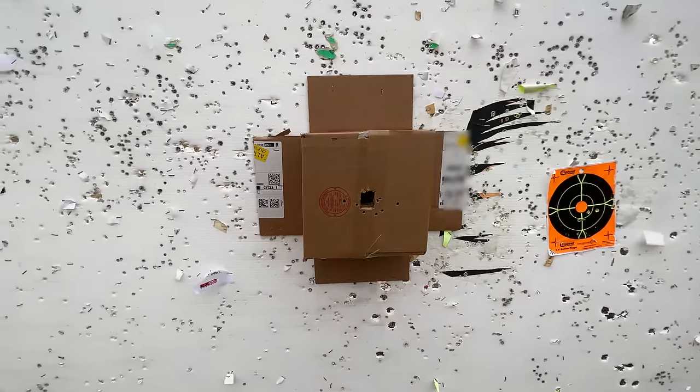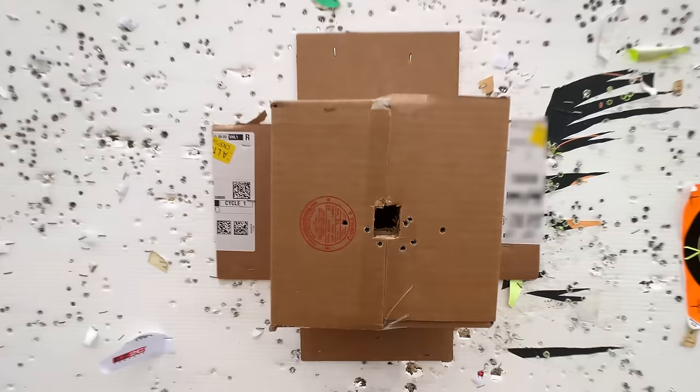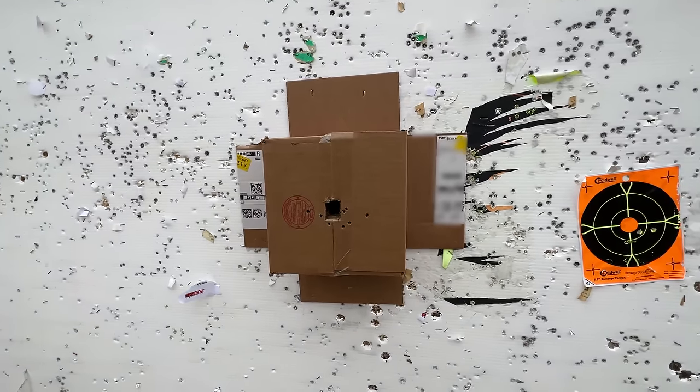Ultra high-tech zeroing target inside there — those are hand warmers. This was a trick that was told to us by the folks at AGM.